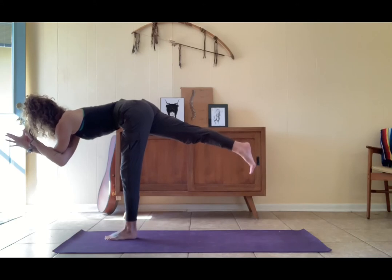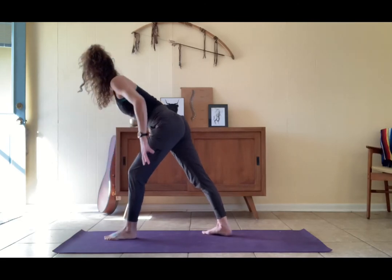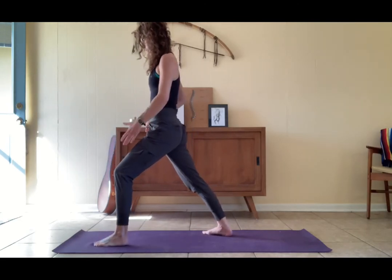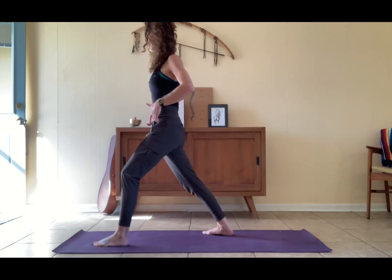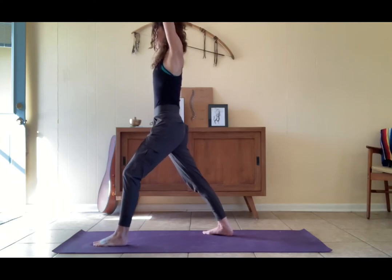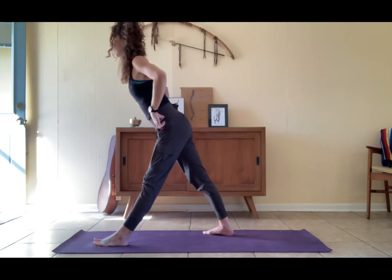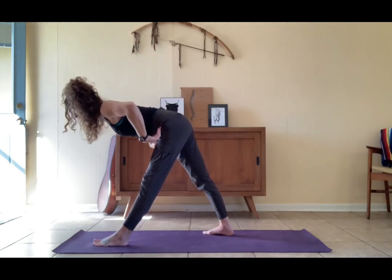Warrior one — right foot to the earth, unfurl the arms, lift the torso. Adjust the feet a little wider if you need, deep bend in the left knee, square the hips, float the arms overhead. Pyramid pose — straighten the left leg, hands come to the hips and hinge forward.